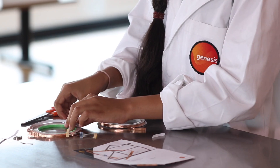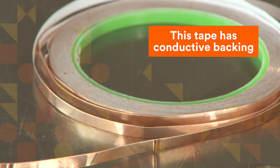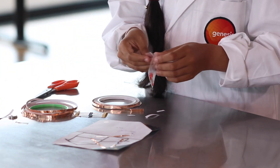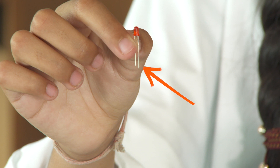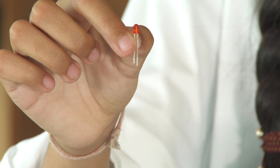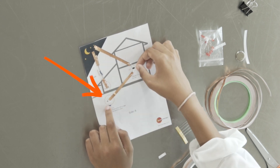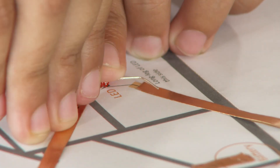Now we need to get our resistor out, and then you're going to tape it. Then we have to get our LED. As you might notice, one of the legs of the LED is longer than the other — that's the positive side — so you need to make sure that the longer one is pointing towards the positive battery. Then we're going to cut some more tape and stick the LED on.